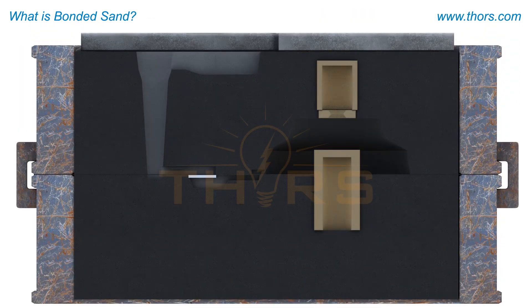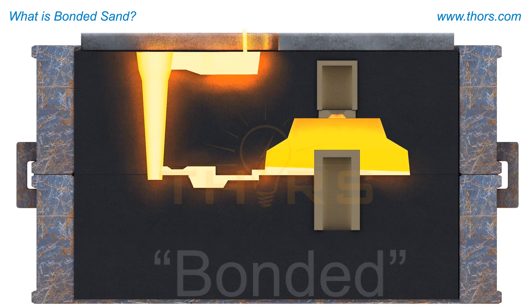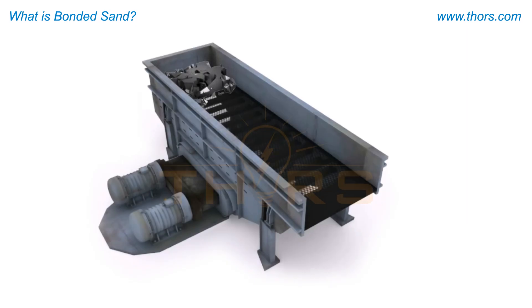Bonded sand is a prominent type of expendable mold. The sand is formed into a negative shape of the casting to be produced, and then the sand is bonded together. Once the metal cools and solidifies in the mold, the sand is broken up to access the casting.